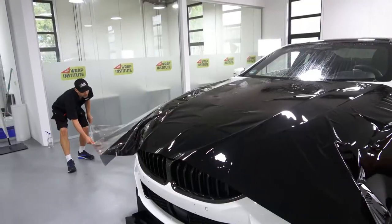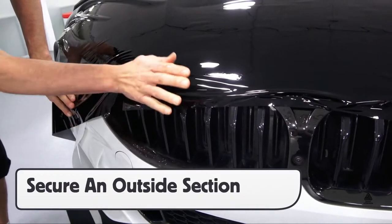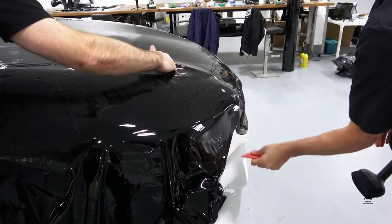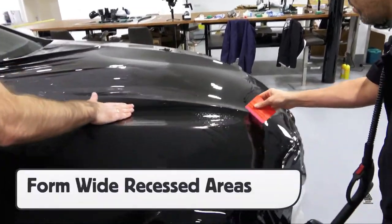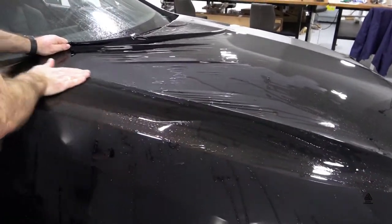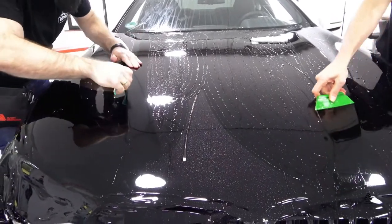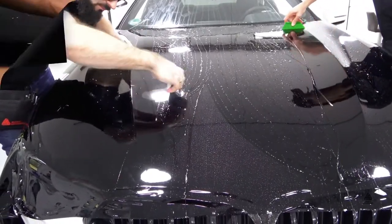Remove the cap sheet once in place on the hood. Then it's a good idea to lock the NEO panel on an outside area in order to stretch the panel safely. Then form the slip solution into wide recessed areas first to ensure coverage and avoid any adhesive lines.